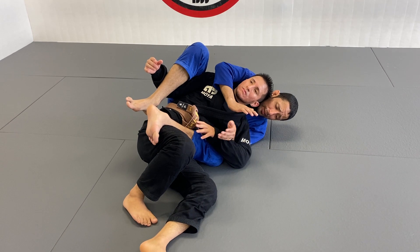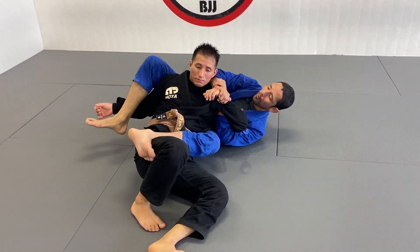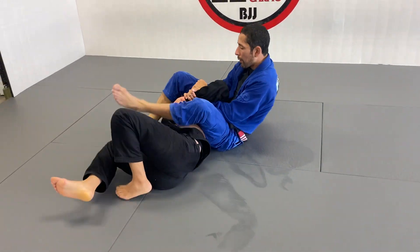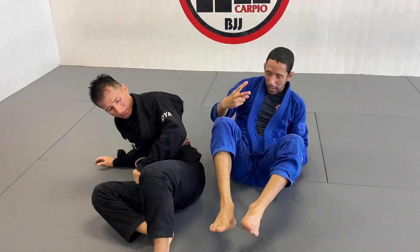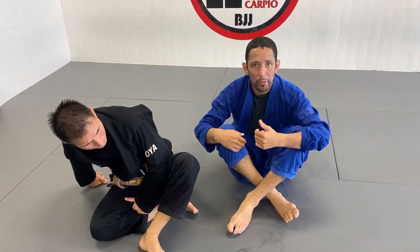And if your partner is super tough and doesn't tap, you can always go back to the kimura grip — frame, leg over, frame the grip, arm lock. So you always have those options when you get to that side.